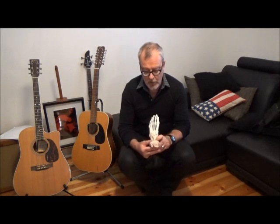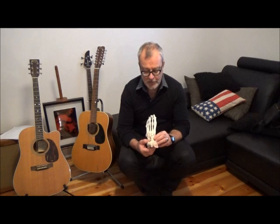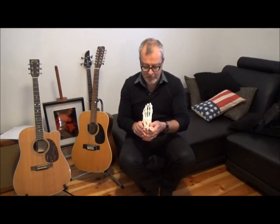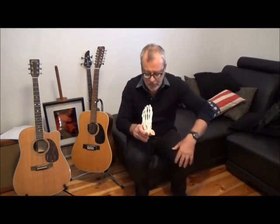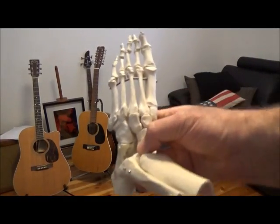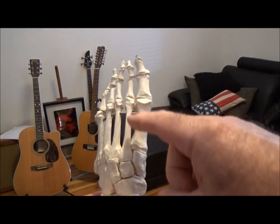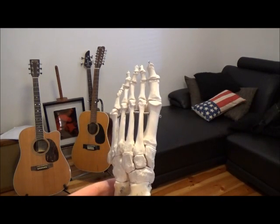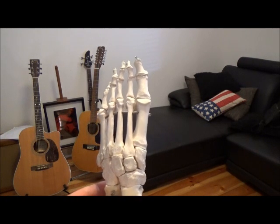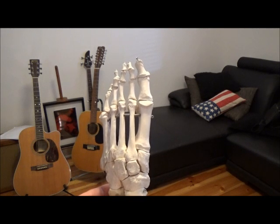There are three main reasons why we see stress fractures in the second metatarsal. I'm going to bring this skeleton a bit closer to the camera so we can discuss it. The first reason is that, as you can see, the second metatarsal is substantially longer than any of the other metatarsals, and that really means there is an issue with the bending moment through this particular bone.